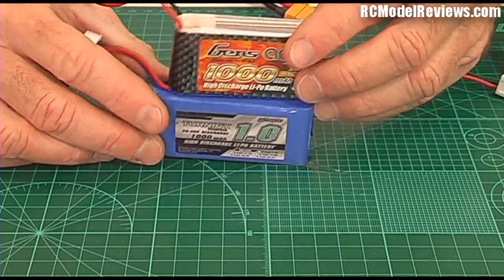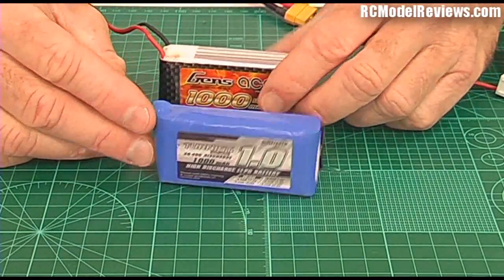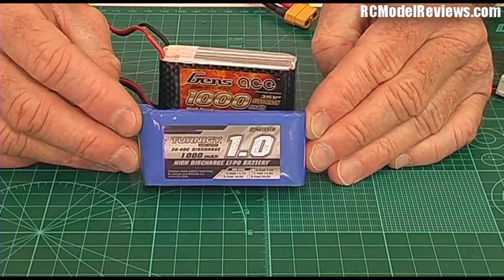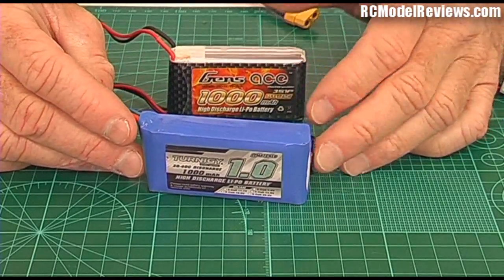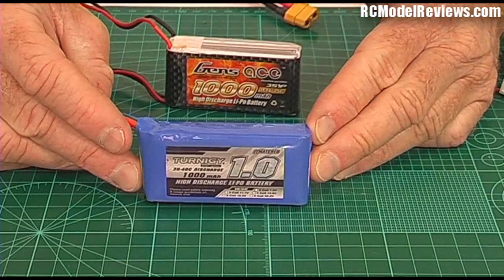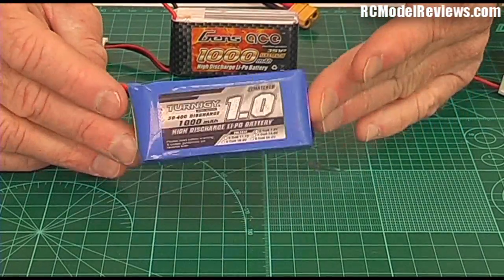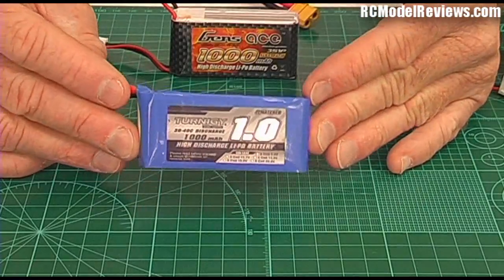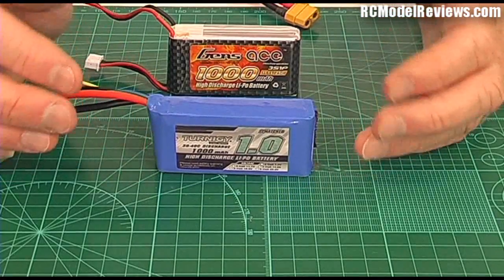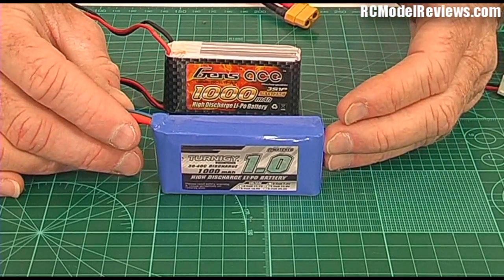You might wonder why you'd buy a 25C battery when you can get one rated up to 40C. Well, if you look closely, the Gens Ace is a little smaller and lighter. There's a price to pay for extra current capability — high C batteries weigh a bit more and are a bit bigger. So for a small, slow park flyer that won't draw more than 25 amps, the lower C battery might be better because it's lighter and gives longer flight times. I'll talk more about choosing the right battery in another video in this series.